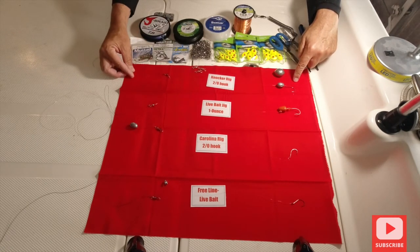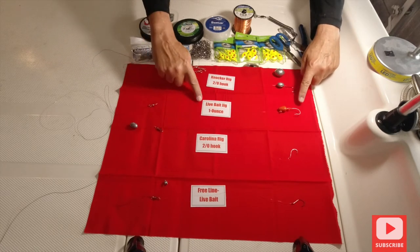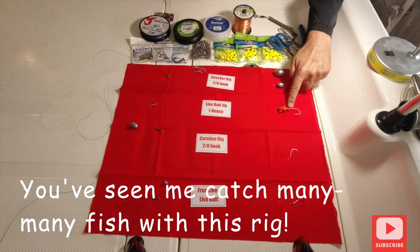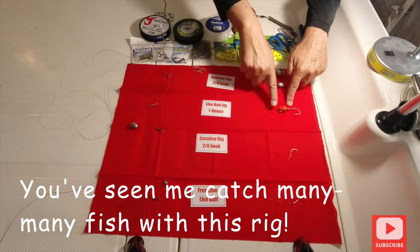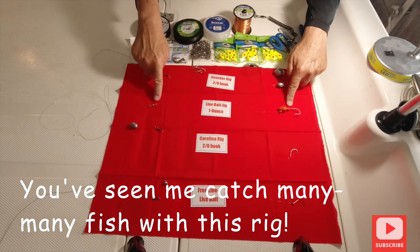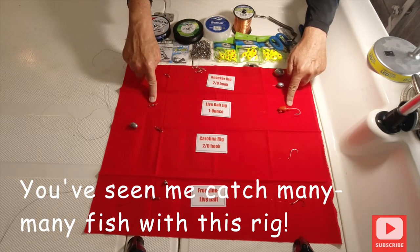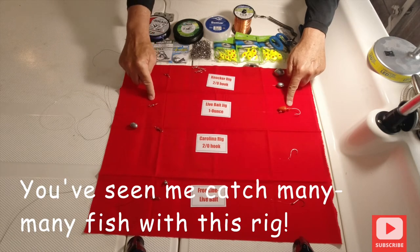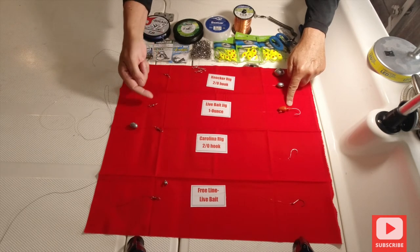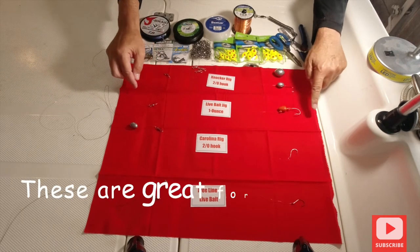Always use braid. Then you have your live bait jig — this is a one-ounce, it's orange, about a 4/0 hook. You tie your leader line right to it, and I always use fluorocarbon. I use a ball bearing barrel swivel, especially in deep current underneath the Skyway in the shipping channel with all that swirling current. You have to have that to keep the line from twisting.